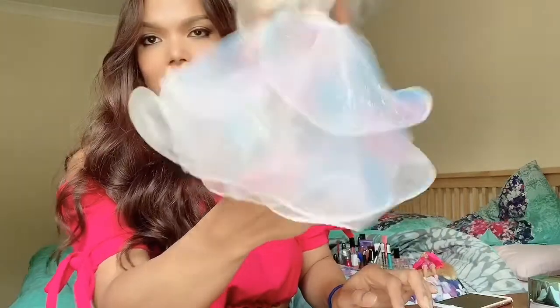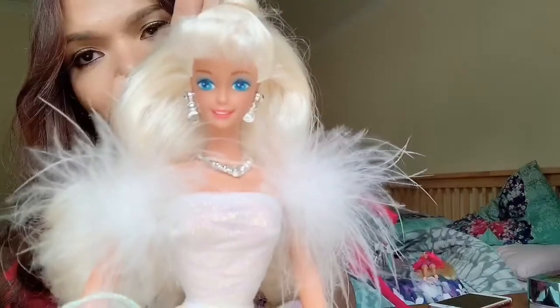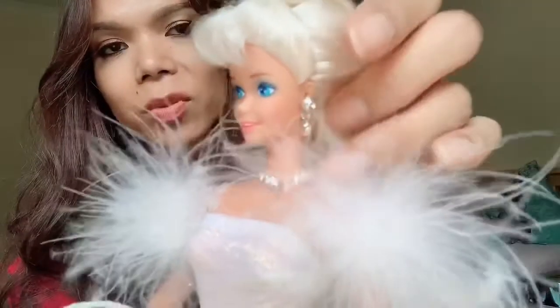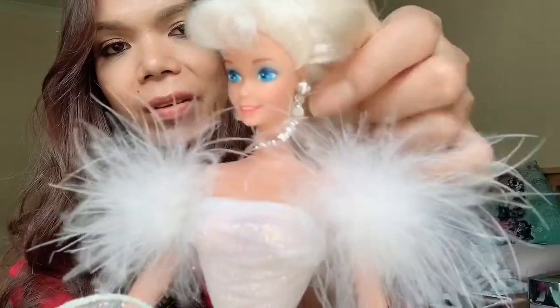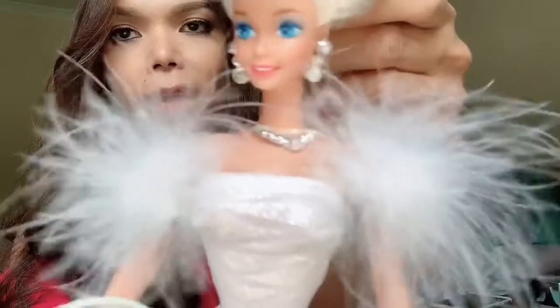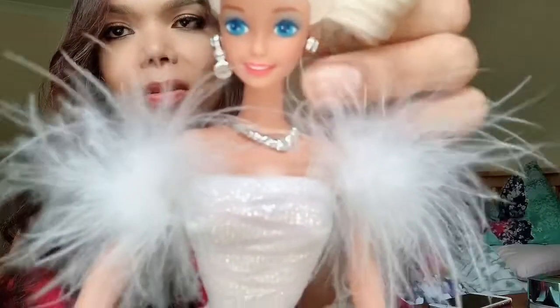It doesn't matter — glitters are just falling all over, but she looks so pretty. Look at her face. That's the 1990s face. She comes with these beautiful dangly earrings. It's so beautiful — I like Barbie dolls with big earrings. They're supposed to be moving but they're not, not sure why.